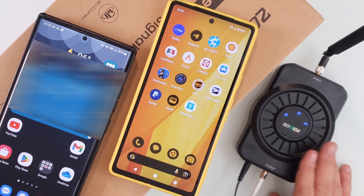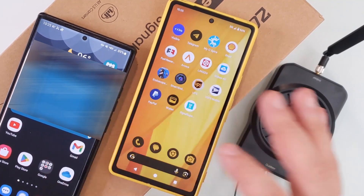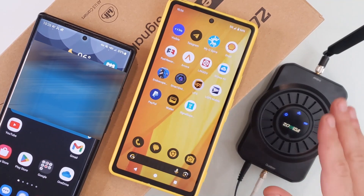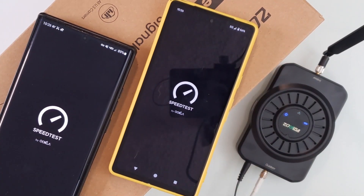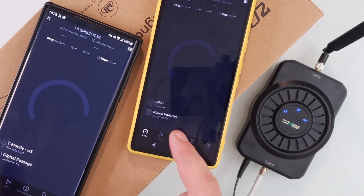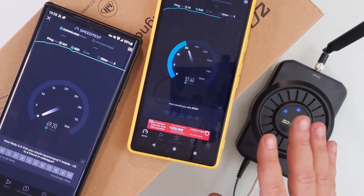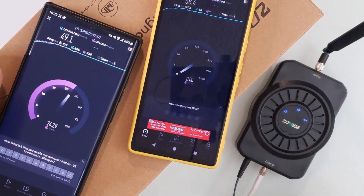This Zoraida ACE 5S is taking me for a spin — completely instant results. Let me do some quick speed tests on both phones. Running speed tests now on both. In this room, it was previously impossible to get anything past 5 to 12 megabit downloads. And right now we're getting 50 on one and 58 on the other.